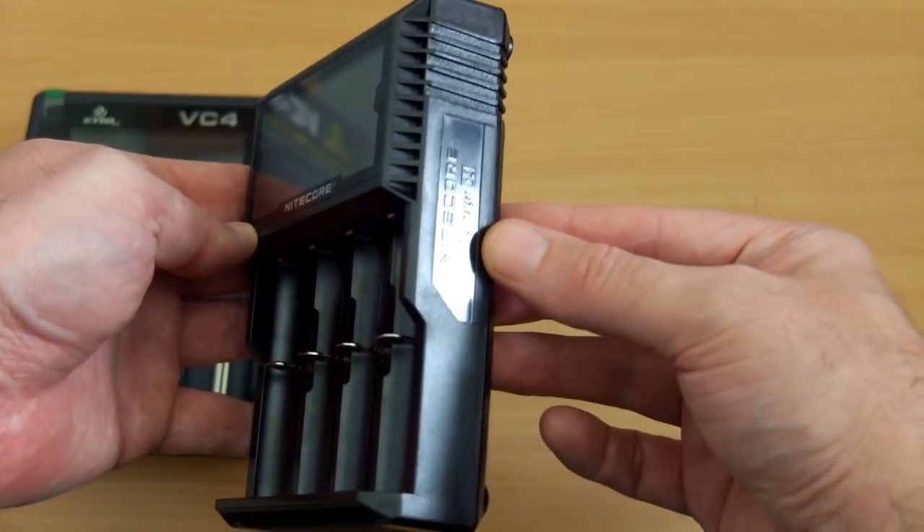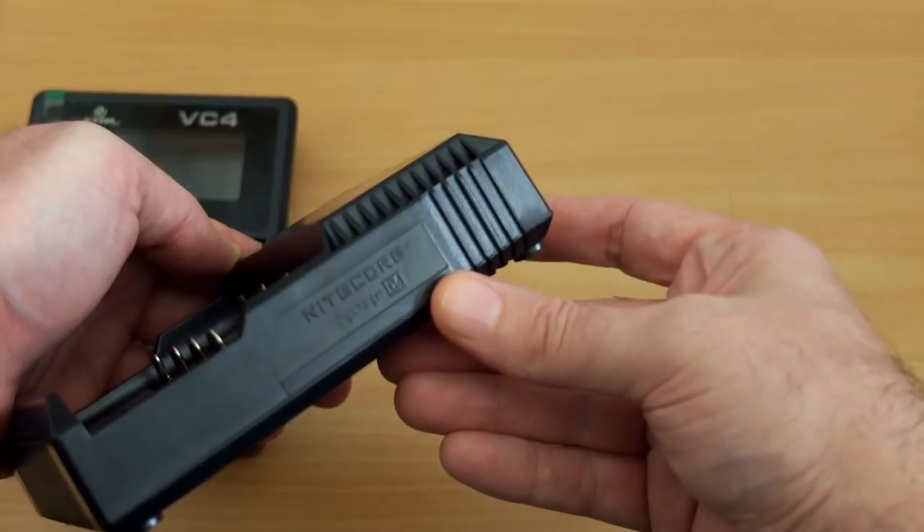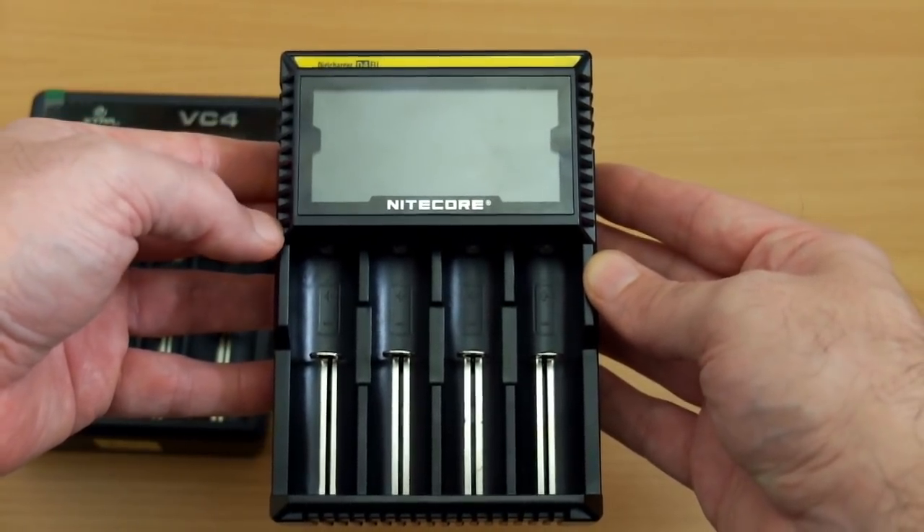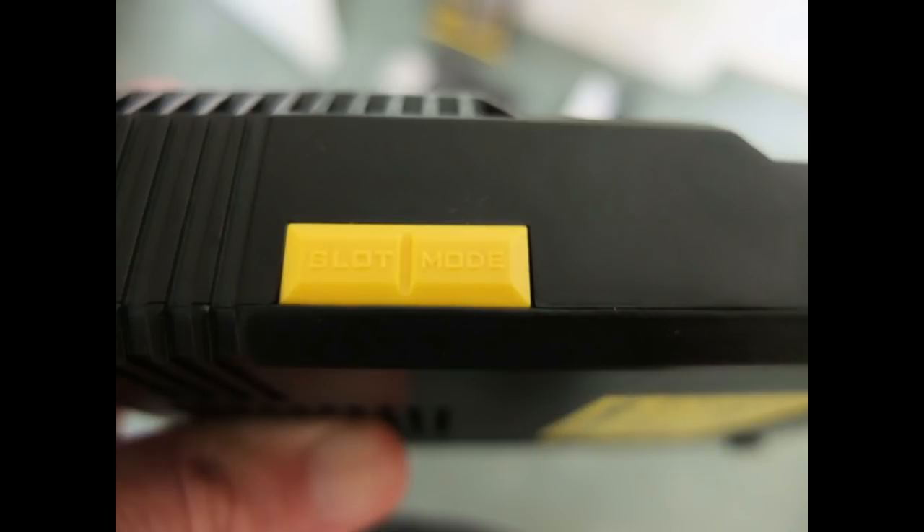Build quality on both chargers is very good — there isn't much to choose between them; both are solid with metal rails. The side buttons have two functions: slot and mode, and you can also activate the lower charging rate with the bottom button or turn off the display with the top one.